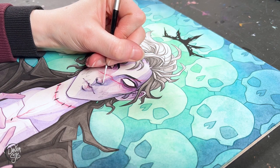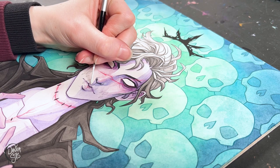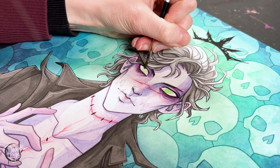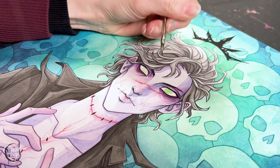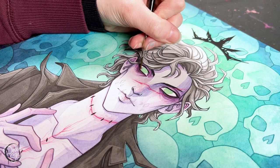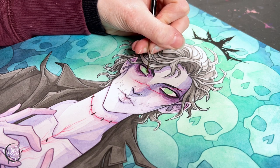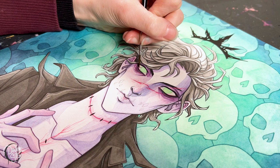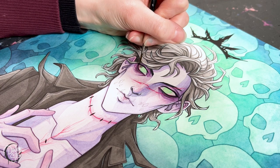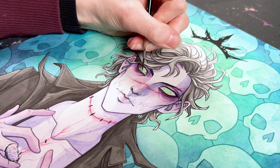Probably the most foundational thing I can see my improvement in is just flat washes. The more you do something the better you get — flat washes with watercolors are a prime example. I have painted probably thousands and thousands of washes since the second piece and the first, so I'm able to control it a lot better. I can get really smooth flat washes and gradients a lot easier than I used to. It's just a reminder that the more you practice something, the more you can master that skill.